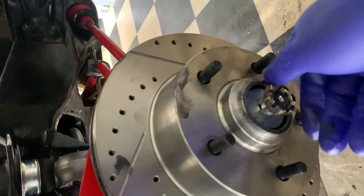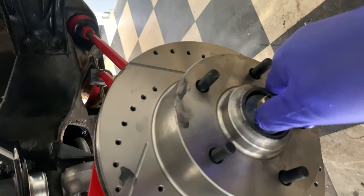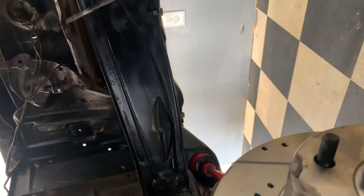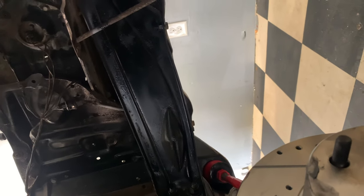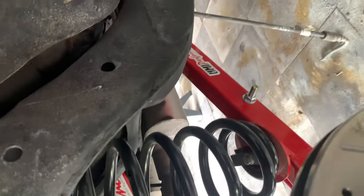I'll go ahead and grab my castle nut — doing all this with one hand, one hand recording while the other does the work. We're going to lock the castle nut in there. As you can see around the back, pretty much the same amount of work — QA1s. I'll walk around the back and show you: this is the back work that I had done. All the wheel studs are pressed in, everything is lined up — lower control arms, the pan hard bar, QA1 shocks. It's just a project in progress.